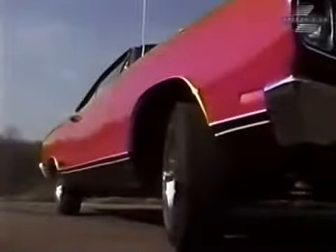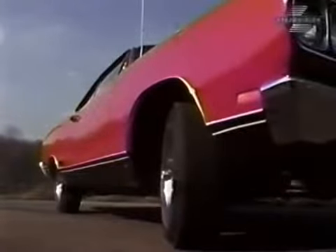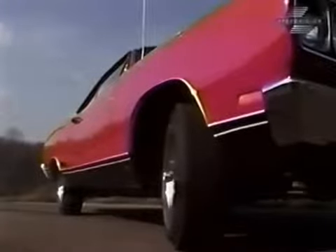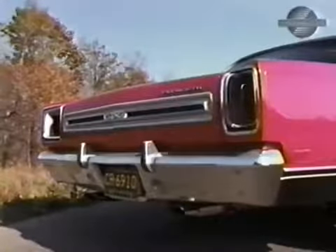Boulevard Bully. Anyone that wonders if the Plymouth division is still in the high-performance picture need only take a look at their lineup for '69. With a powerhouse Cuda, Roadrunner, and this GTX, it requires very little imagination to visualize the Mopar banner in the competition circles.